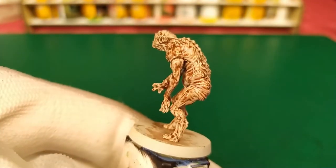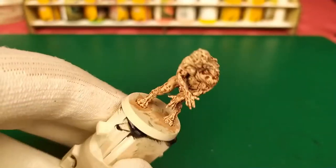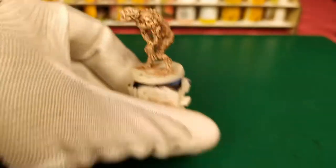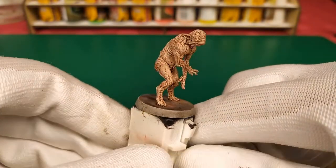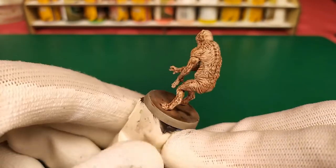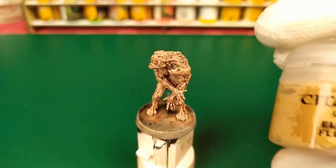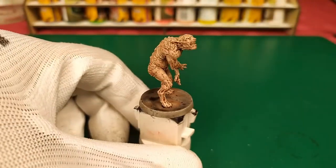So we get this — the final result will be seen when the mini dries. I've made the base, and for the last step I will apply Citadel Dry Eldar Flesh on all the parts of the mini.